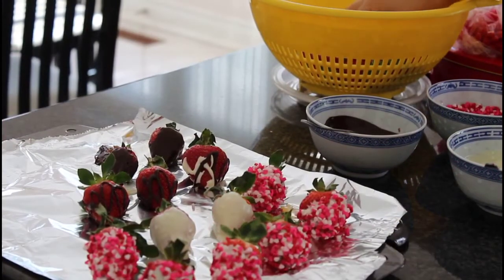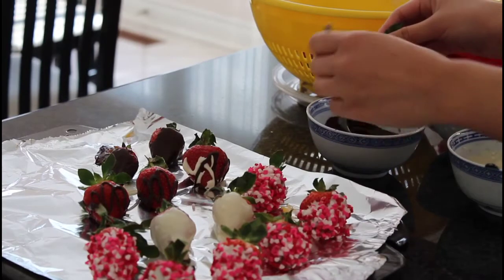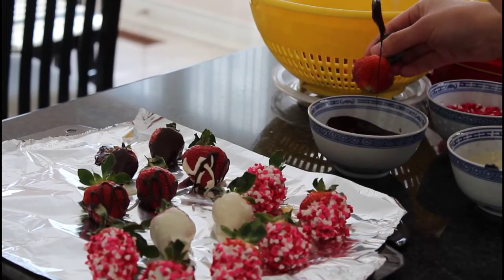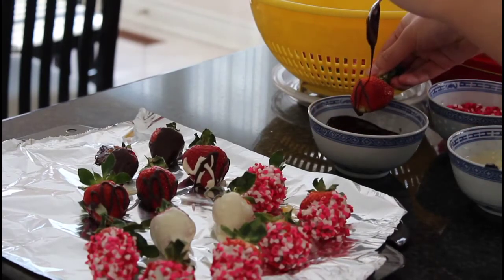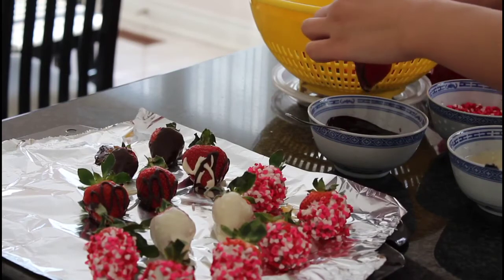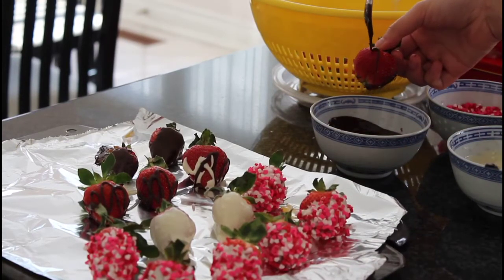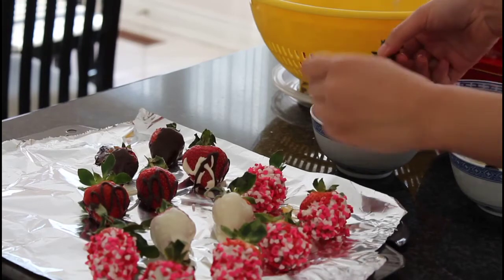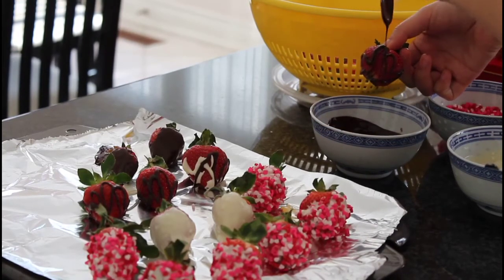So at this point, as you guys can see, I've made a few and I just want to show you some other tricks and the reason why the spoon is there. You can grab your chocolate, let it drip on your strawberry, and you can move the spoon up and down so that it creates some nice diagonal stripes. Just rotate the strawberry along and repeat the same thing — let the chocolate drip and catch the dripping with the strawberry so that you can make these beautiful lines. It doesn't have to be perfect.